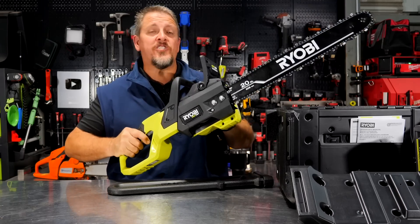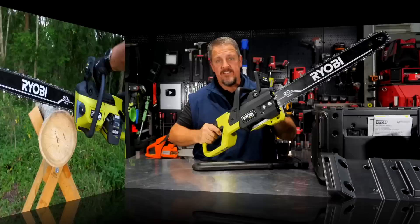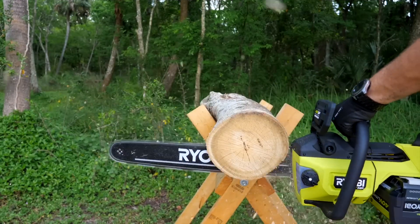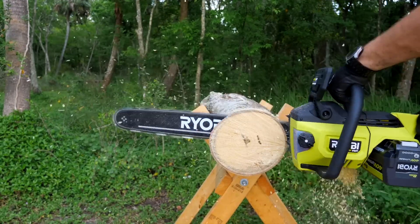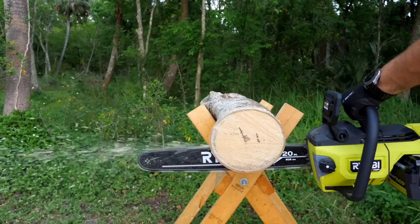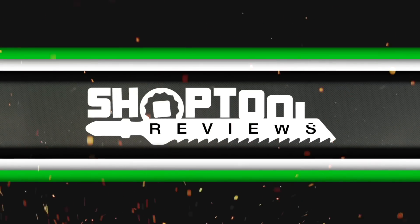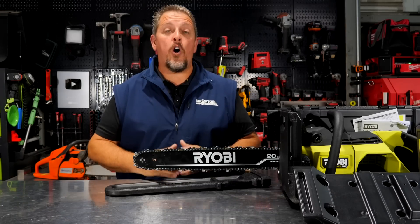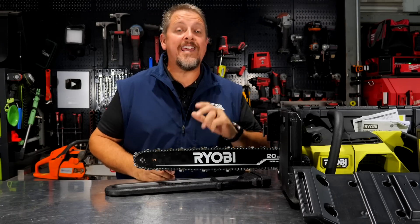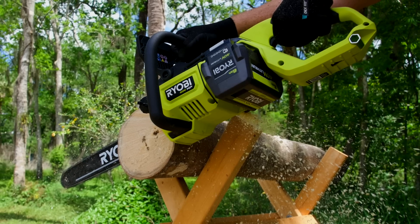RYOBI is releasing their largest chainsaw yet — a 20-inch powered by their 40-volt batteries, set to release in May of 2023.